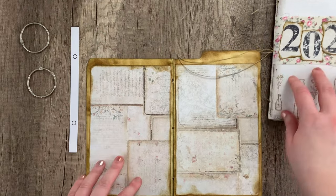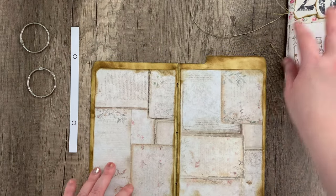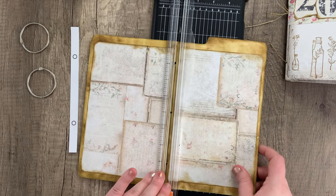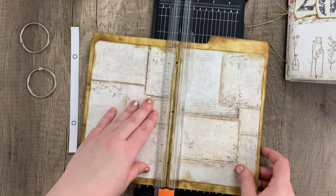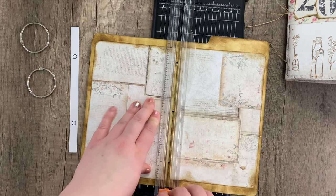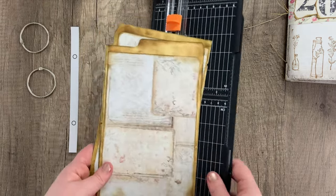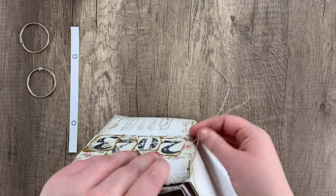I'm going to set those pages aside and, taking the cover, we are going to be cutting it in half — just right down the middle, right along the folded crease. Go ahead and cut the cover in half. If your cover already has a spine that's too small, you can do the same thing but just cut the spine off so that you just have the two covers.